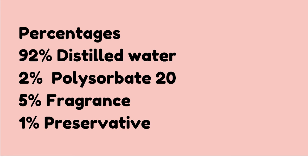Now, in case you want to make a larger batch of room sprays, here are the percentages: 92% distilled water, 2% Polysorbate 20, 5% fragrance, and 1% of your preservative.